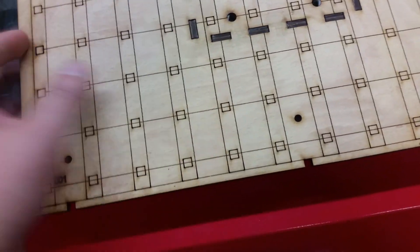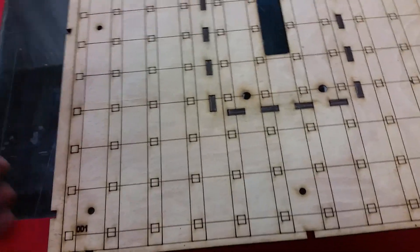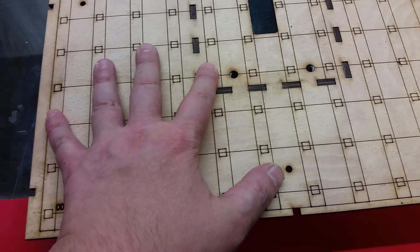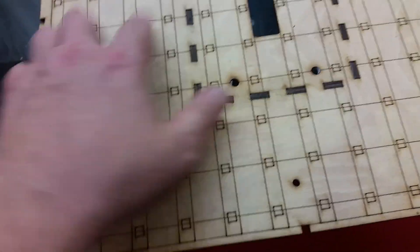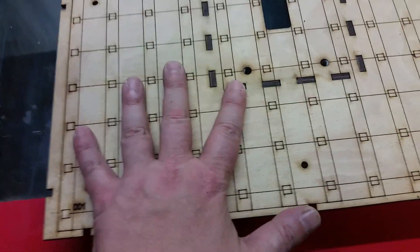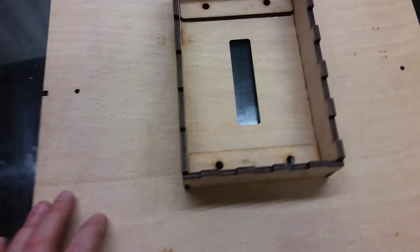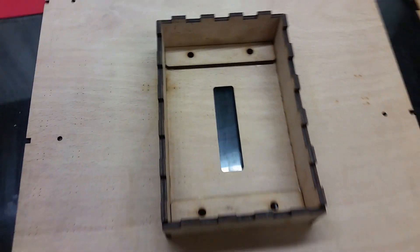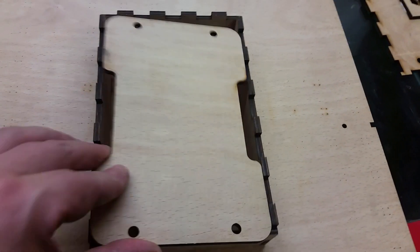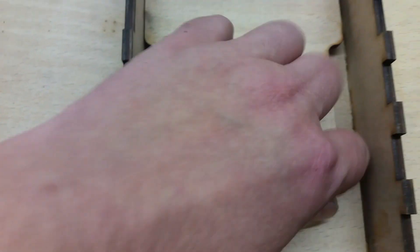There is going to be a thin EVA foam — the stuff they make props out of — sandwiched in, and then there's a thinner piece of ply that sits on the front. So the idea is you put the pixels in, put the foam on, and the foam squishes around all your cabling. There's a back piece with some little standoffs, and the electronics mount on a plate that drops in and lines up with the holes, deliberately slightly smaller to give a bit of play.